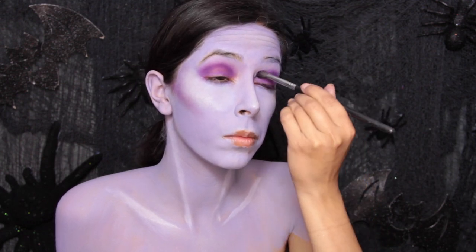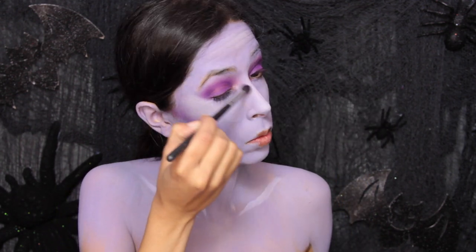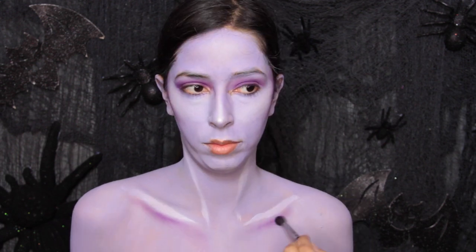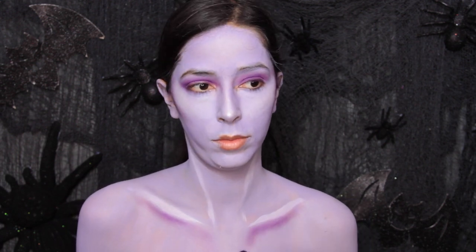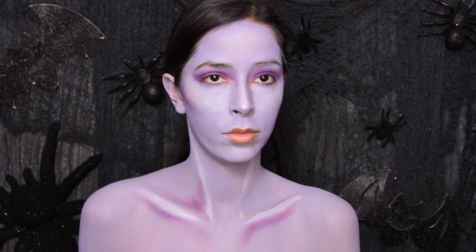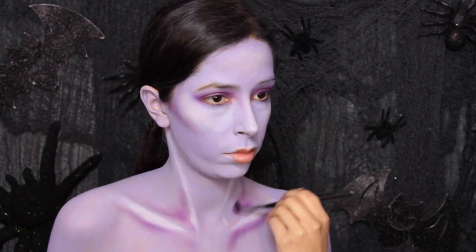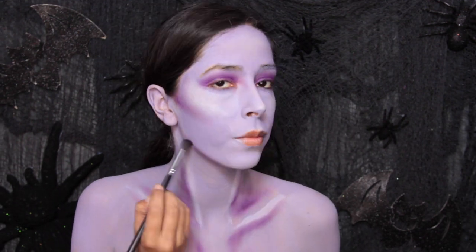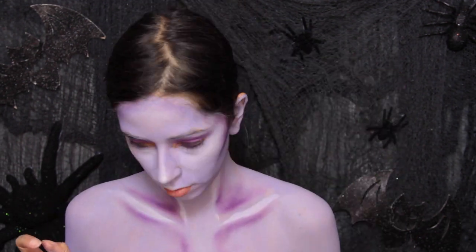You'll bring that eyeshadow down onto the body as well. Everywhere you apply the body paint to highlight or the eyeshadows to shade on the face, you've got to bring that down to where the bone areas are. You want the body to look cohesive with the face — you don't want the face to have all this dimension while the body looks really flat.